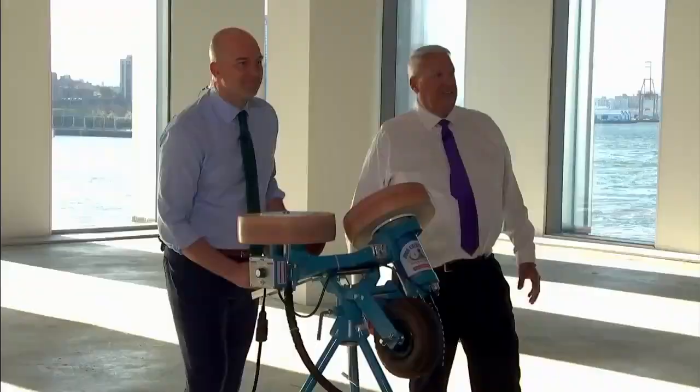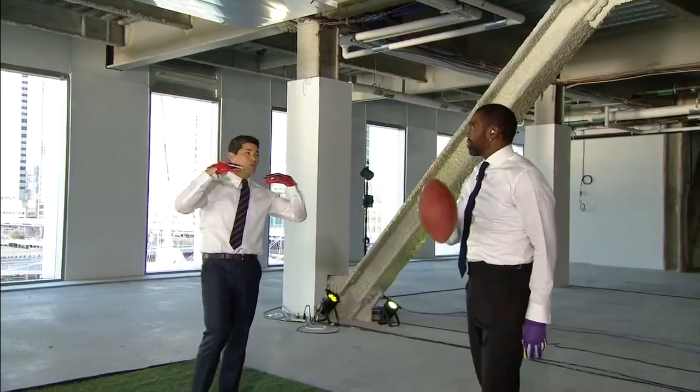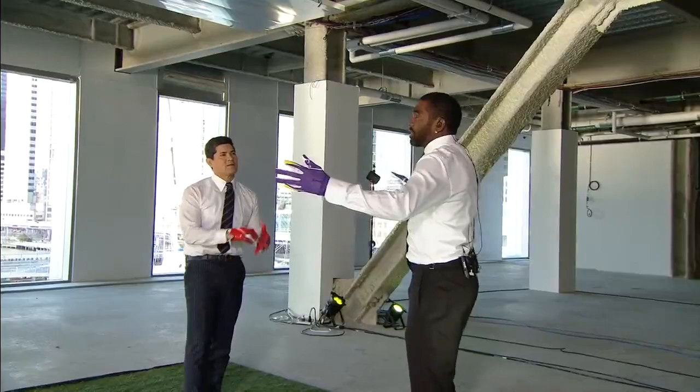You can't have a piece on one-handed catches without Randy Moss and without a Juggs machine. Hasselback's down there, Rex is down there firing them at us. And we're going to ask Randy now what the difference between one-handed and two-handed catches really are.